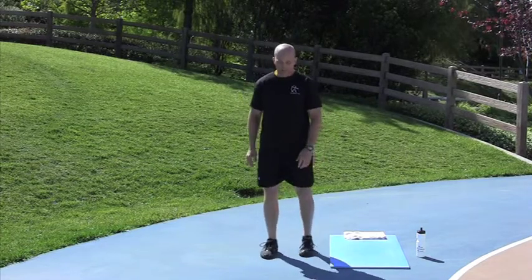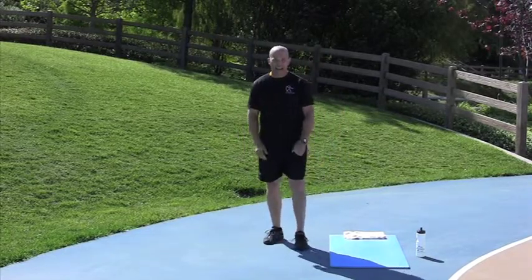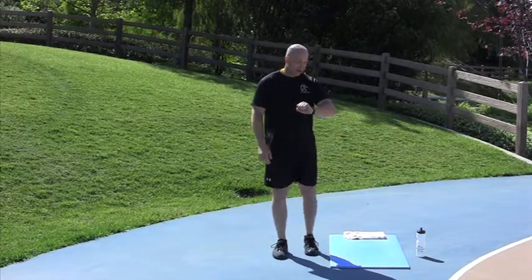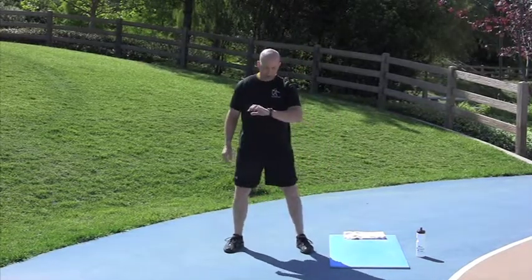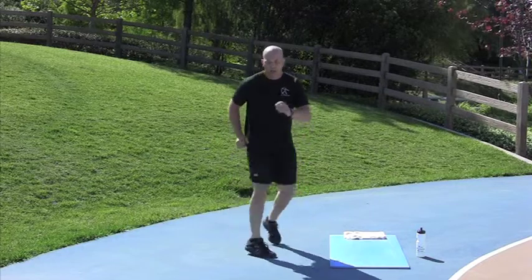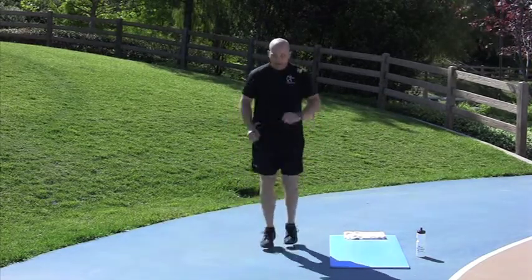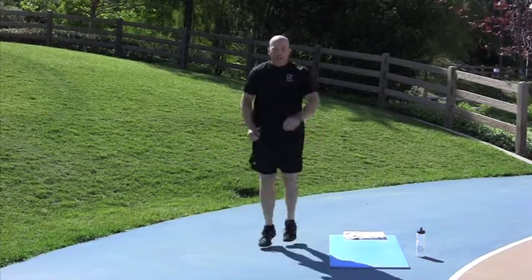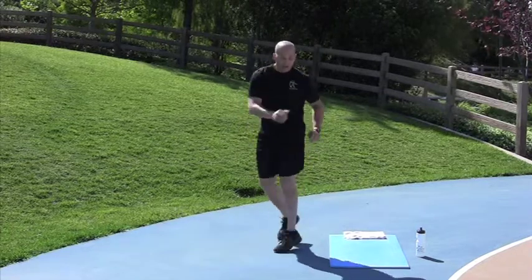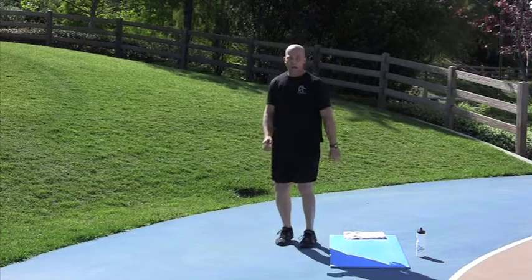Base rotation. Be quick — rotate your feet as fast as you possibly can. Starting in 5 seconds. 2, 1, go. Nice job. Rotate your feet — actually, rotate your hips. Done. Nice job.